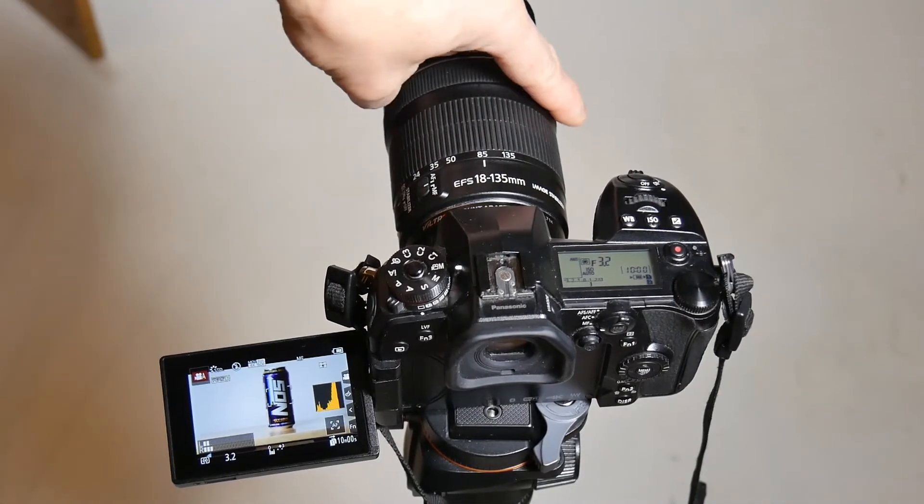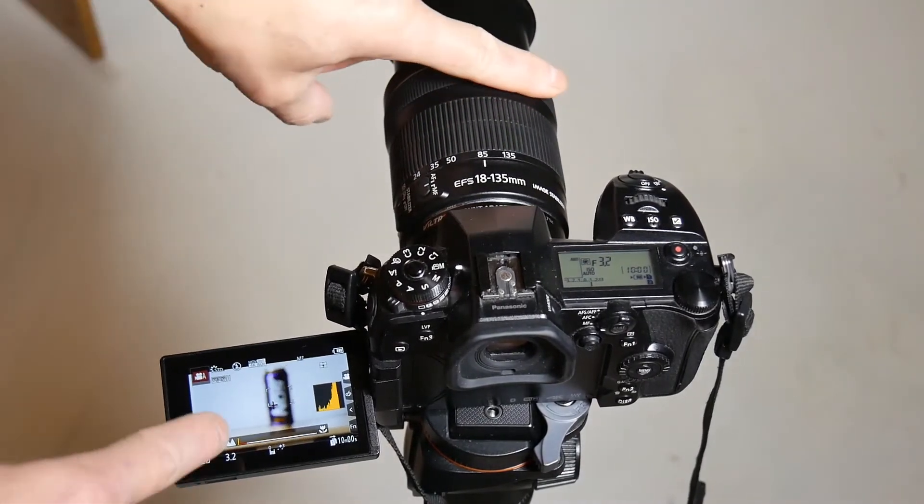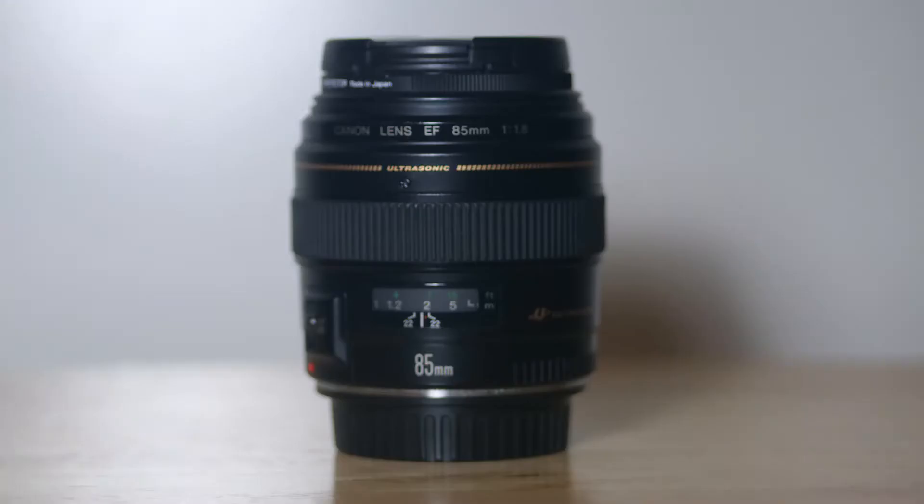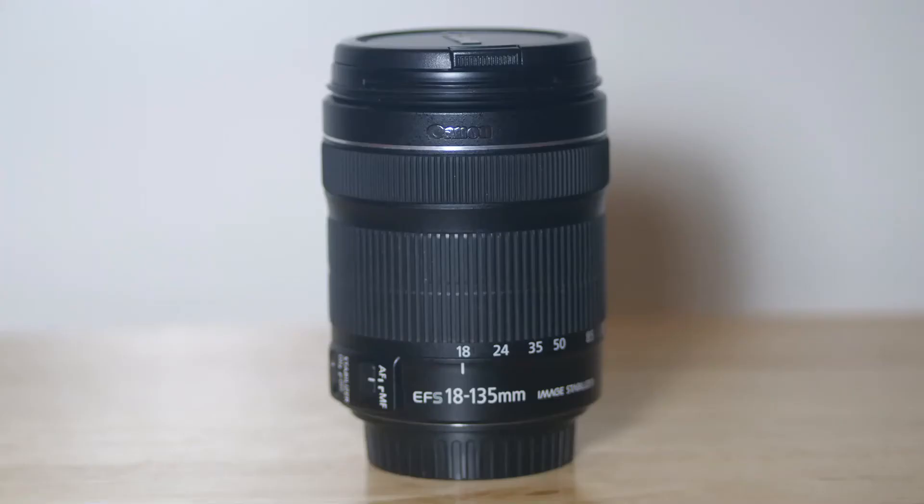If you are interested in abnormal behaviors with this setup, keep watching this video. There are two major types of Canon lenses to consider when it comes to auto and manual focus mechanisms: the traditional focus scheme using a USM motor, and fly-by-wire focus using an STM motor.